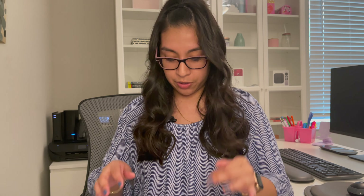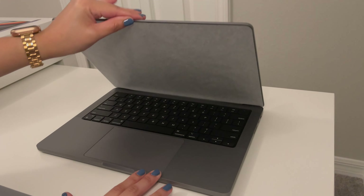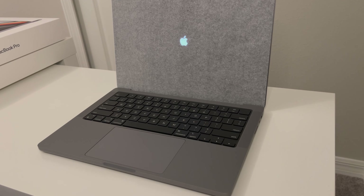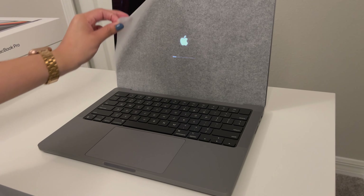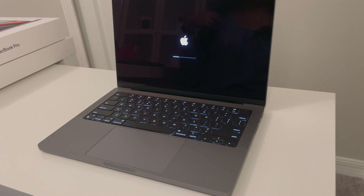I want to change the camera angle so you can see the actual computer setup, so let me move the camera and I'll be right back. All right, let's go ahead and turn this on — oh my gosh, there it is! Let's take this off. Oh my gosh, this is so exciting. It's so pretty!